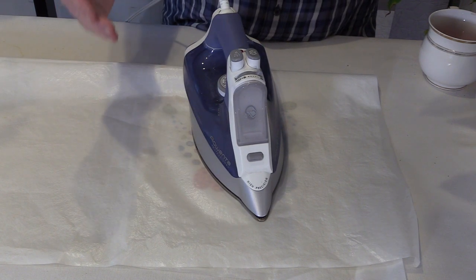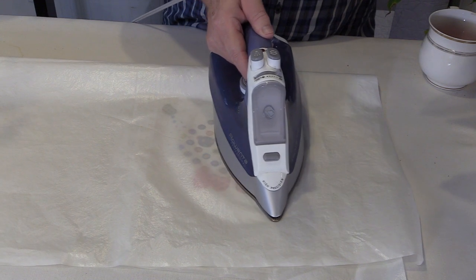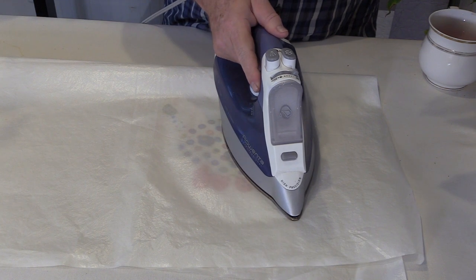After I get done pressing this from the top down, I'll go ahead and flip it over and I might even mist it again from the back, just to make sure that we have fully activated all of that fusible web all the way through the product.